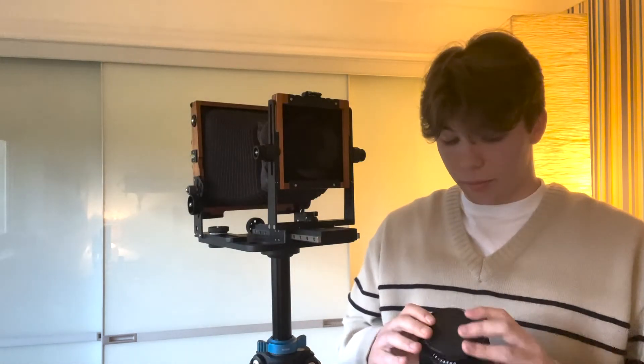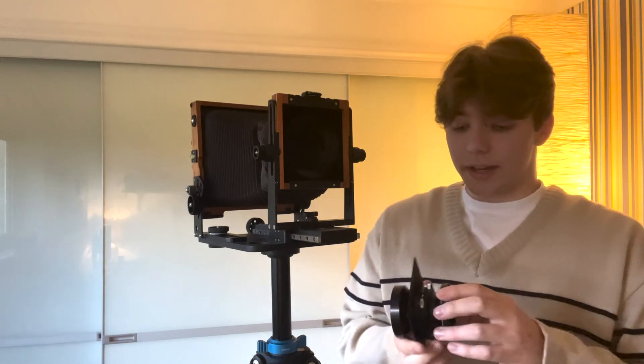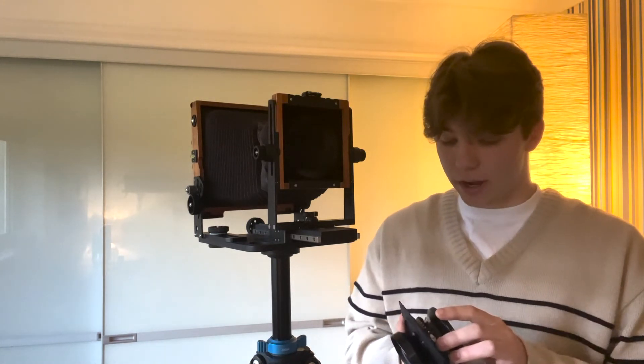Changing lenses on this camera couldn't be easier. This is my 210mm Nikkor-Schneider lens — fantastic lens, stops all the way down to f5.6. It's a telephoto, so it's absolutely fantastic for portraits. The guy who sold it to me had only used it three or four times in a studio, so it's in absolute mint condition and I'm super happy with it. It's the lens I use the most. I haven't got a 150 at the moment but looking to get one. And I believe it's also wide angle for 8x10, so if I do ever get into 8x10, which I hope to, it makes for a fantastic wide angle lens as well.